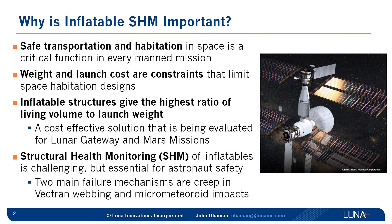Whenever I start a project, I always ask: why is this important? For human space exploration, one of the fundamental principles is preserving human life, keeping our astronauts safe. We need safe transportation and habitation solutions for every future manned mission. On the other side, there are constraints. Weight is a driving parameter, as anyone familiar with space launch knows. Inflatable structures give the highest ratio of living volume to launch weight. For this reason, this cost-effective solution is being evaluated for future missions like Lunar Gateway and Mars missions.